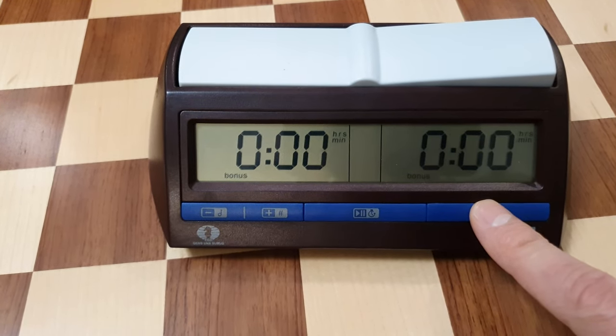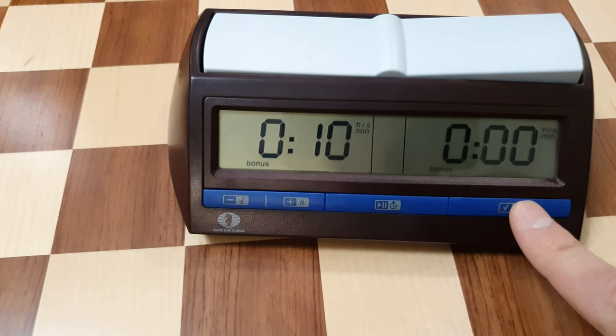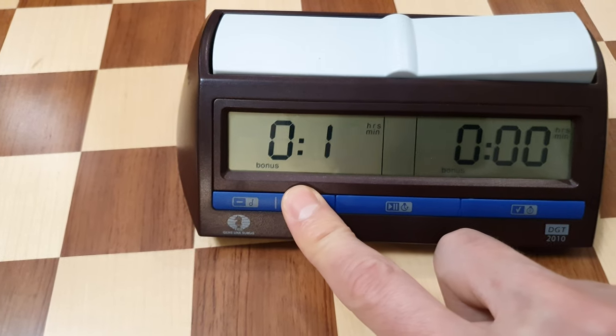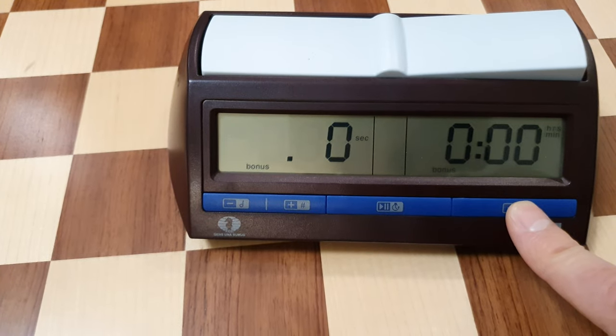Then set the number of hours to zero, number of minutes to 15, and number of base seconds to zero.